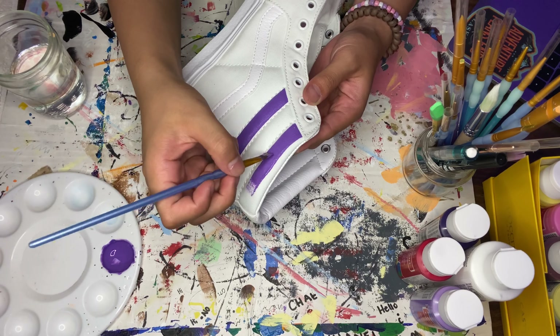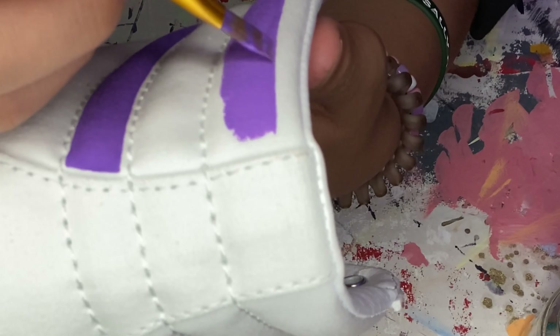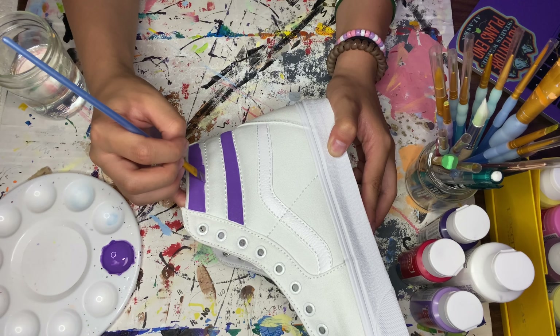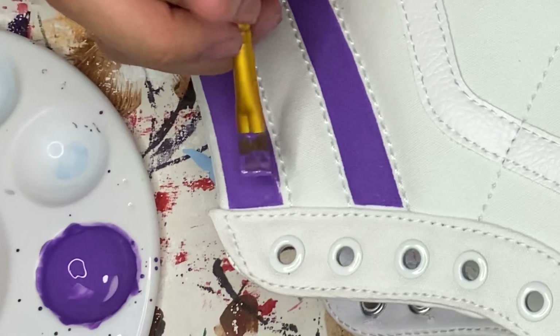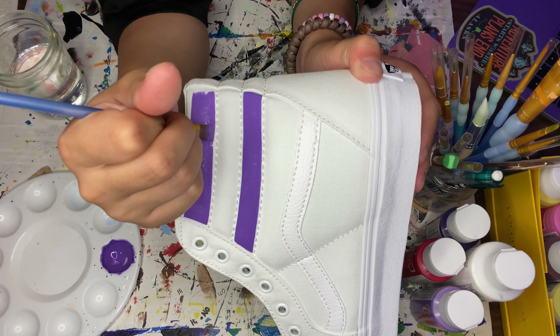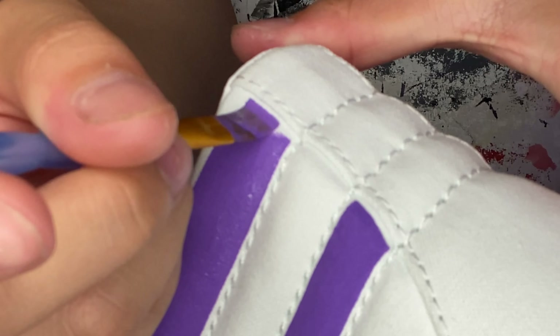I do all of my canvas shoes with Craftsmart acrylic paint. Right now I'm just mixing together the purple that's in the logo — mixing dark purple and light purple together to make that color. I'm also going to mix in this Martha Stewart fabric medium. It's a two-to-one ratio: two parts fabric medium to one part paint. Once I get the color that I like, I'm gonna start painting.